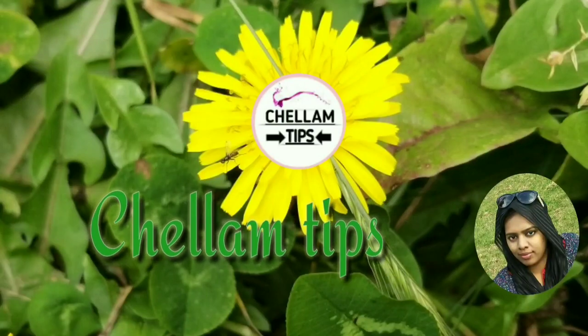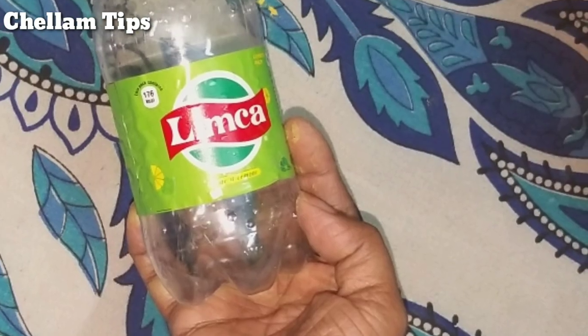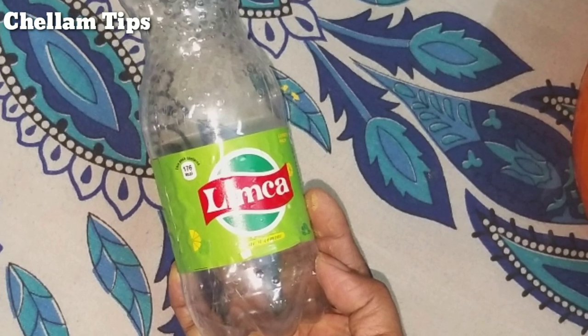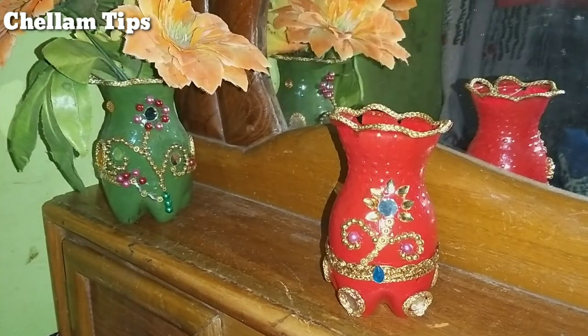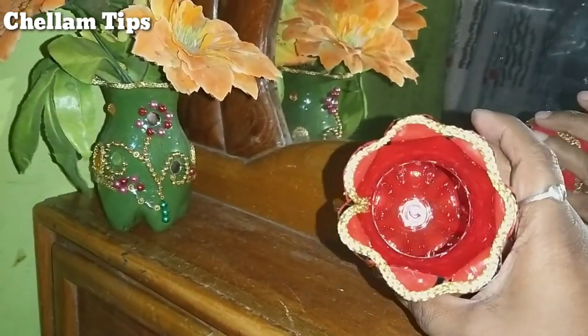Hi Friends! Welcome to Chalam Tips! Friends, I am going to show you in this video how to use a juice bottle to make a flower vase. It is very cute.